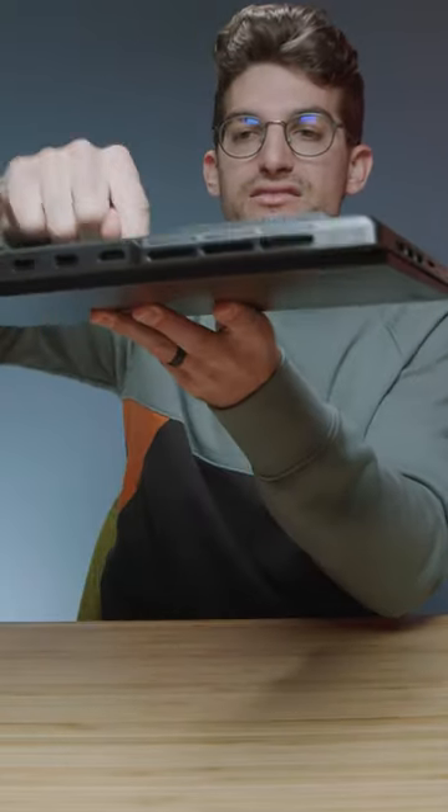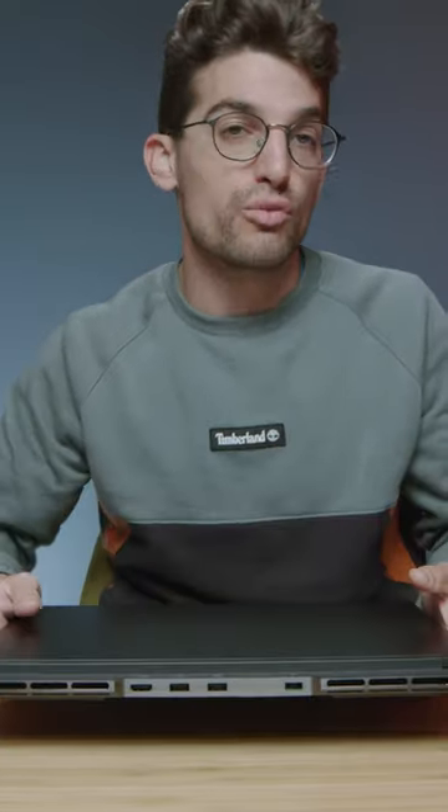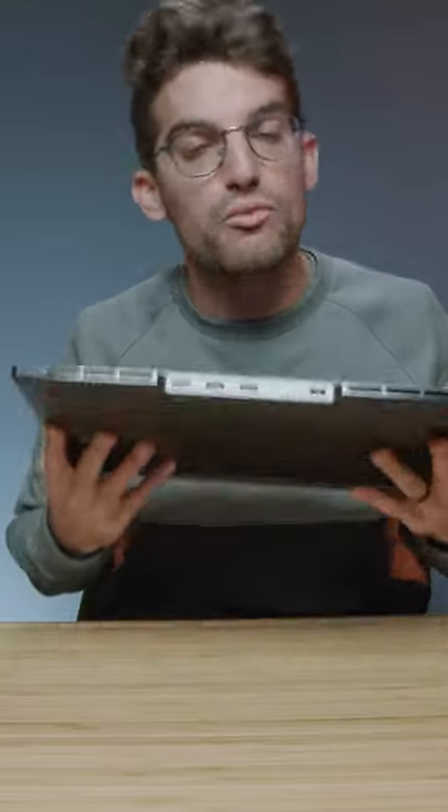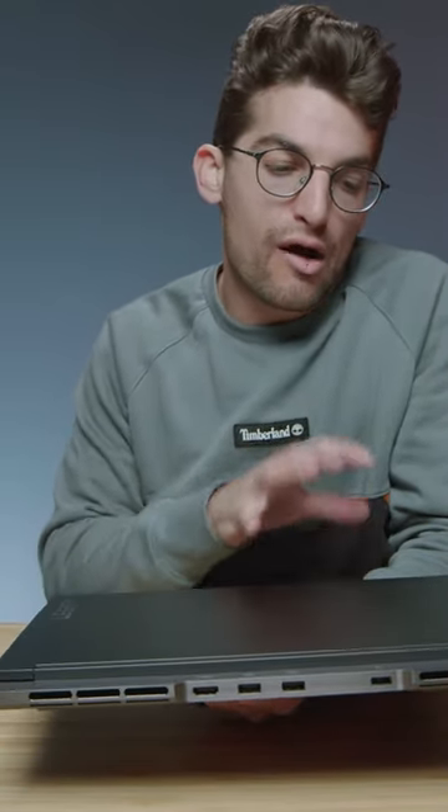That's probably why the build quality feels so great. Doing the tap test, it is just so solid. I think that comes down to the thicker aluminum materials and the stronger, well-built chassis. So I'm willing to go with that slightly heavier package because of how well it's built.